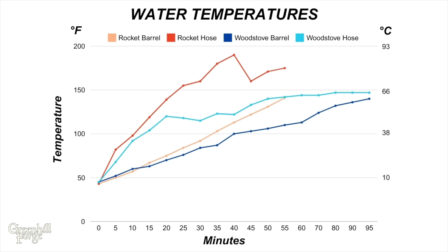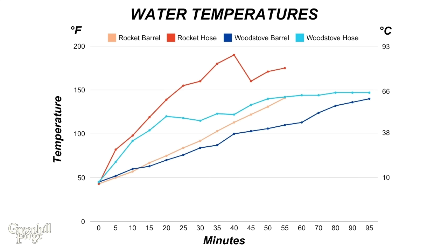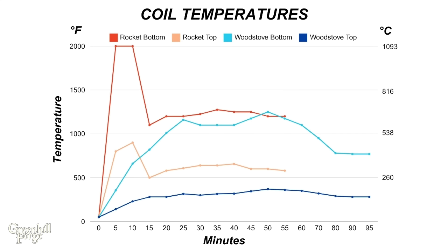Looking at the charts of the water temperatures, the first thing you can see validates that the rocket stove heated the water way faster: 55 minutes versus 95 minutes. So if really quick hot water is the goal, the rocket stove is the obvious way to go. It was also able to reach much higher temperature outputs — again a win for the rocket stove. The wood stove did heat the water quite well and needed far less tending, so if there's no rush it's the lower maintenance option. Once the stove settled in, both were able to create pretty stable temperatures that could be optimized for in the heating coil design.